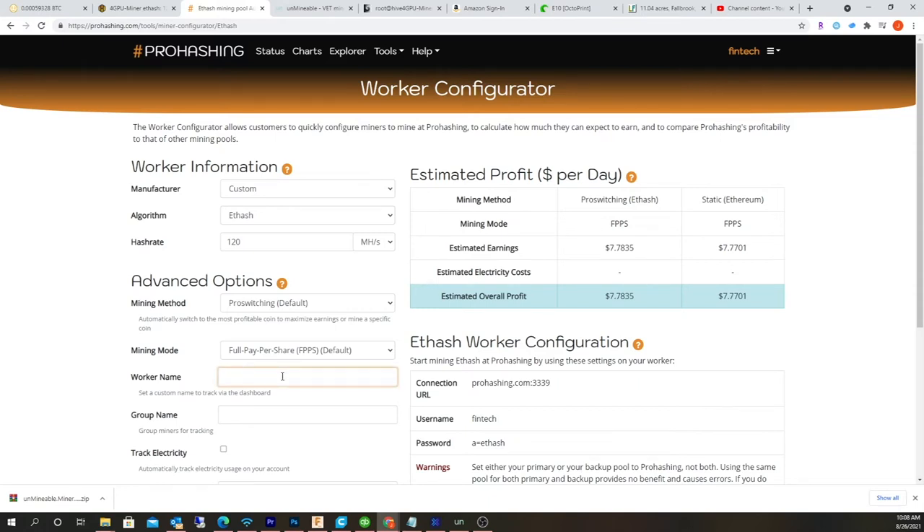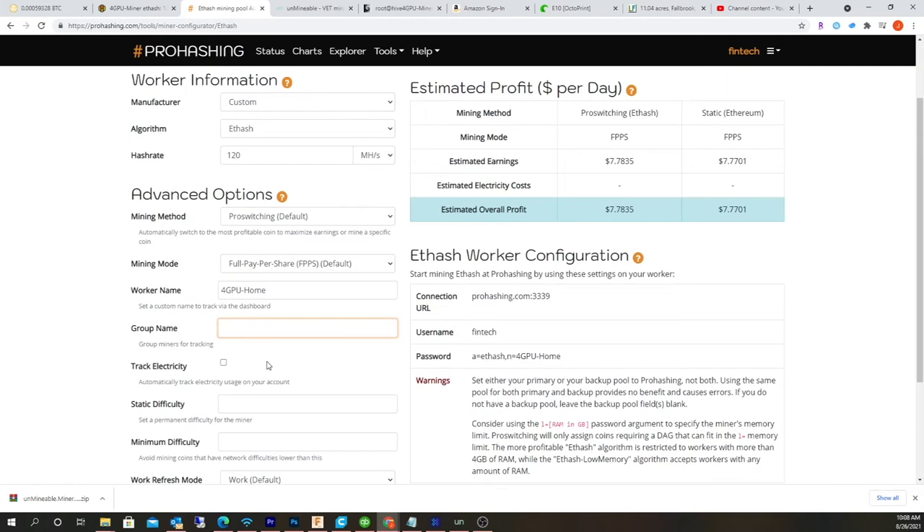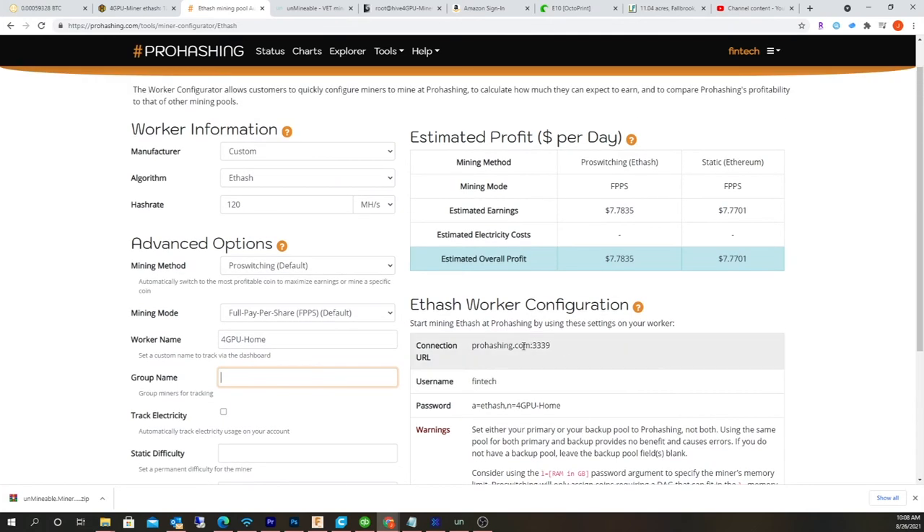My worker name is 4GPU Home. I didn't switch the group, I'm not going to do any of the other stuff. The group name is the worker name. So that basically gives you the configuration right here.